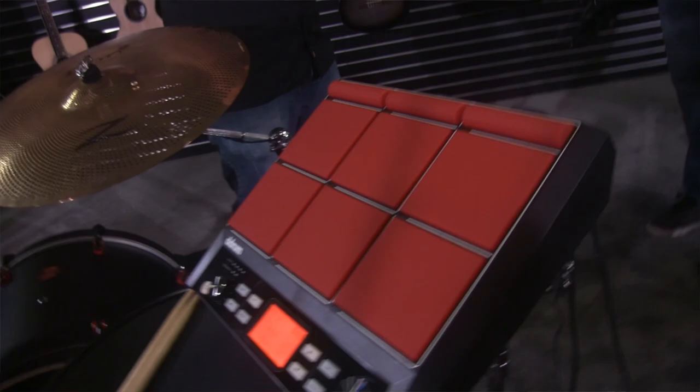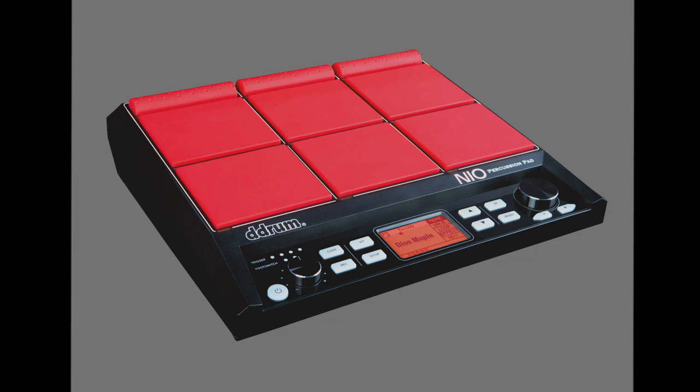Another thing we have new for this year is the HR Neo multi-pad, and we have this connected as well. Nine pads, you can sample loops for your own sounds, two external trigger inputs for pads or triggers, MIDI in and out, a USB stick to load in your own sounds, and USB to connect for MIDI.